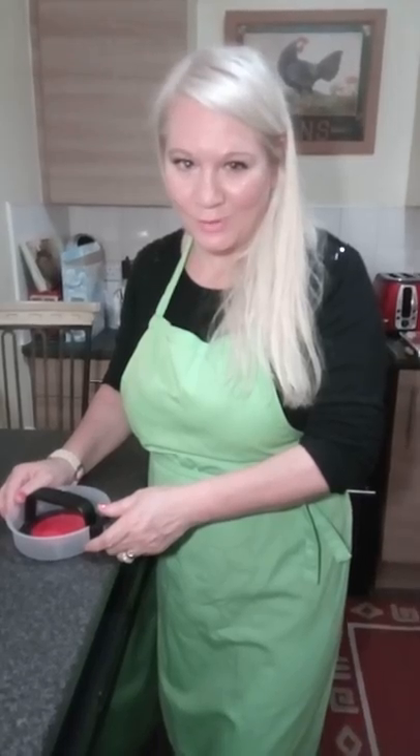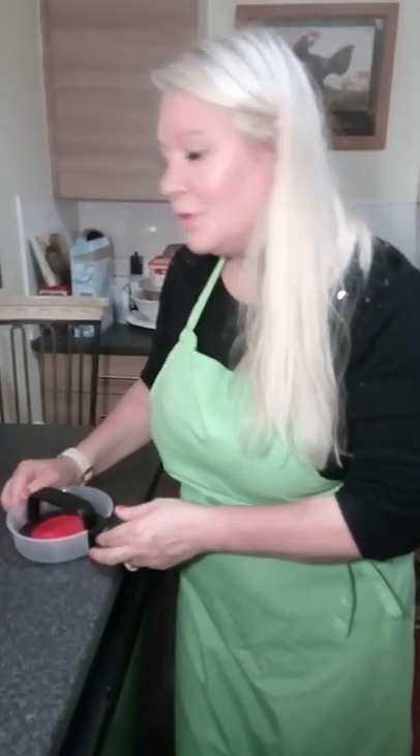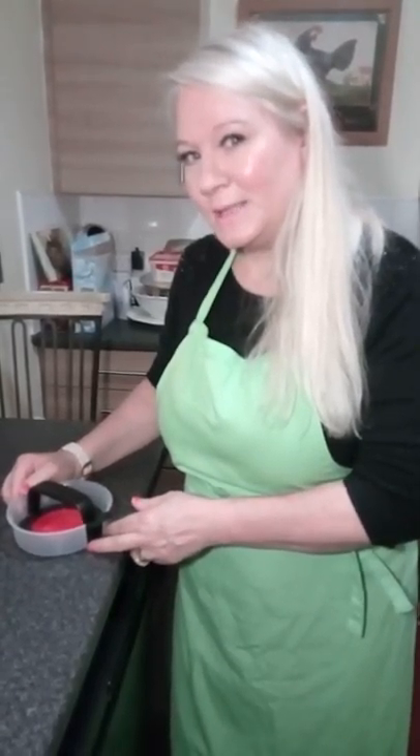Hi there, my name is Sapphire and I'm from the ITV Chopping Block Show — it's all about cooking. I want to show you today the OXO Good Grips burger press.